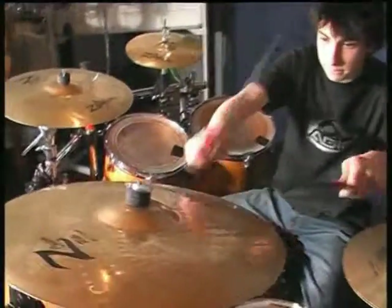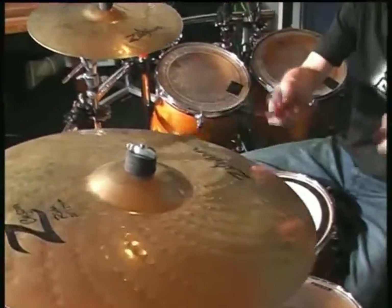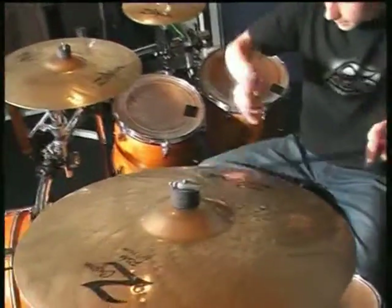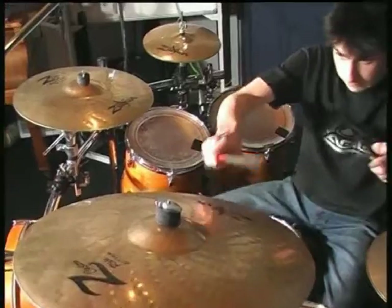In this next exercise, I'll be playing overhead cymbal work. I'll be showing everything from riding on the bow to the outer room.